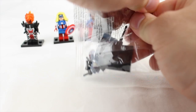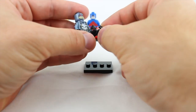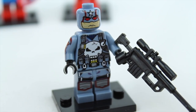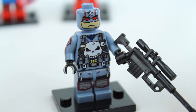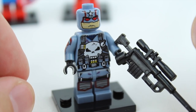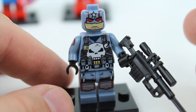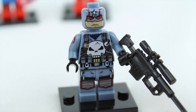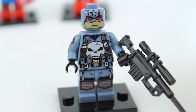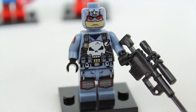Minifigure number four. The design choices for Captain Punisher are absolutely fantastic — I love all the intricate details within this character. If you know anything about Captain Punisher within the comic book timeline, at some point Captain America dies, and Frank Castle has to take over as the character. He does everything that Captain America does, but in Punisher fashion, and if you know what that means, none of it was rated G.